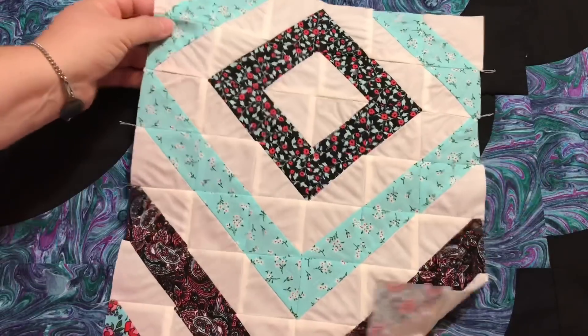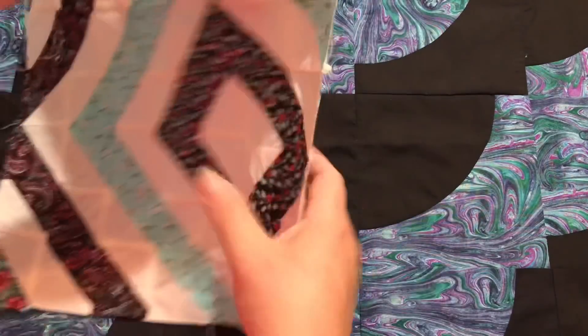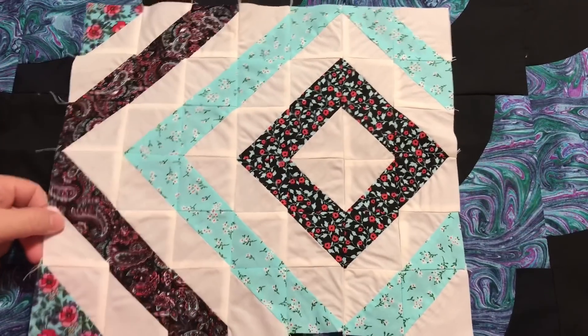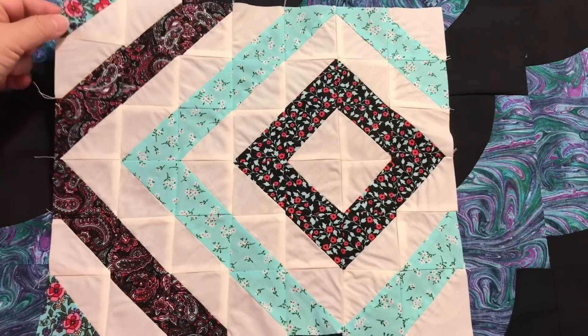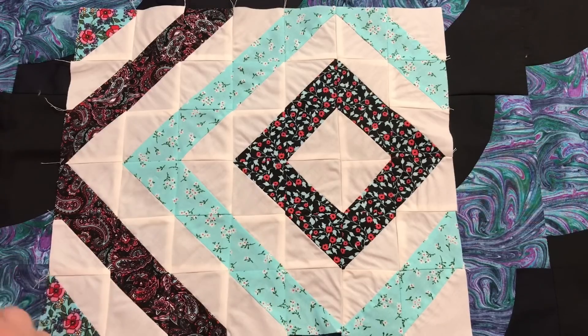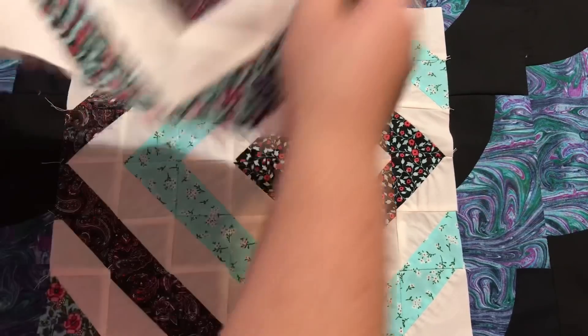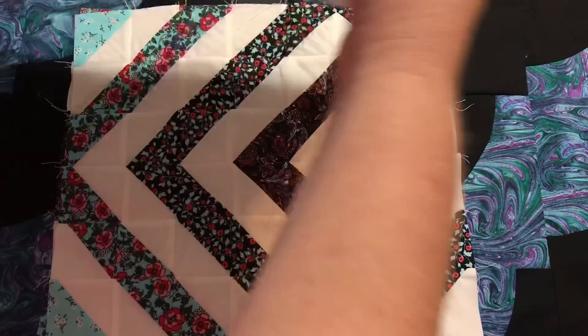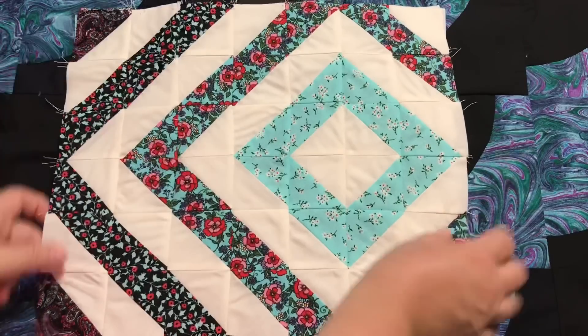The other crafty quilty thing that I worked on were these little minis. It's a little hard to see in this version so I'm going to tilt it sideways — I guess you can hang them on the wall any way you like. So there is one, and two, and number three.